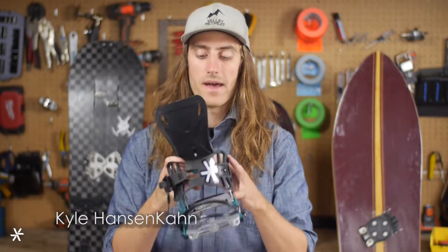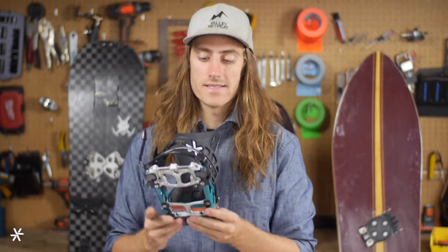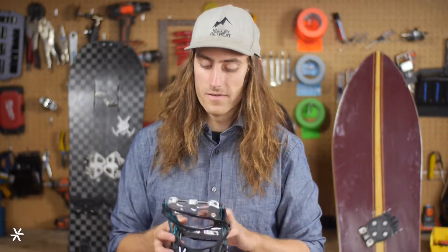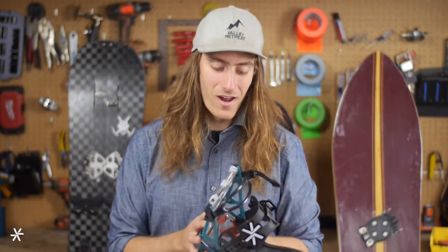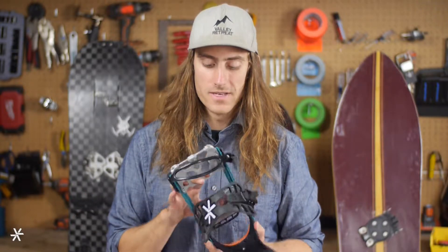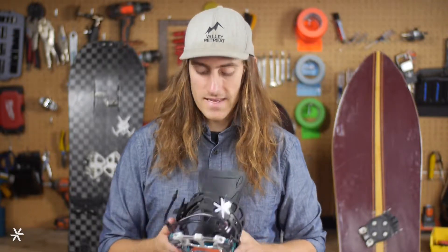One step further up the line from our Prime SL Women's is the Prime X Women's. This is just an absolutely phenomenal binding on our X architecture, that's something that Bryce put a ton of work in the offseason into developing, designing, prototyping, and testing. It represents a lot of hours in CAD, a lot of really high-end materials, and just an absolutely awesome binding overall.